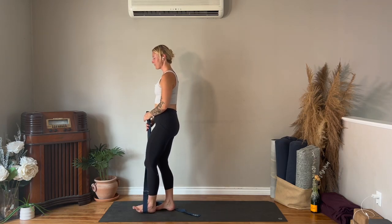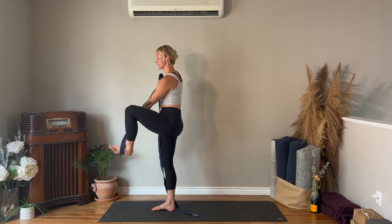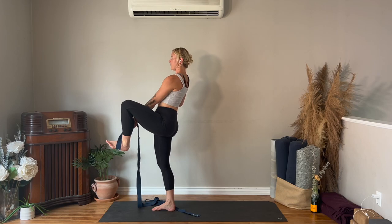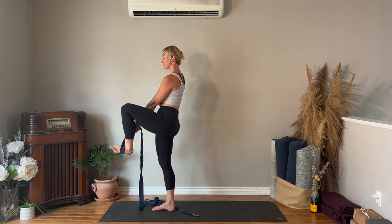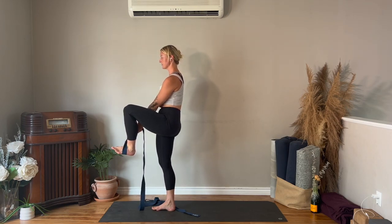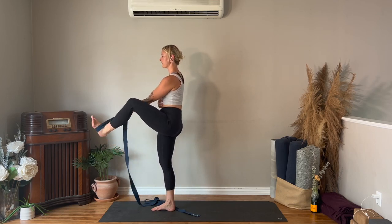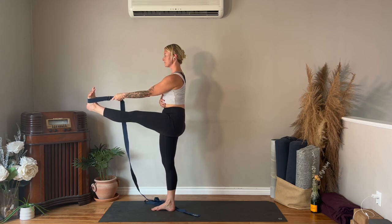Standing nice and tall on the right leg, bend your left knee and start to bring your left knee in towards you. Left arm comes to the inside of the leg, hands trying to get as close to the foot as you can. Make sure your core is on — try not to lean back, ribcage over top of the pelvis, relax around your shoulders. If you'd like, press your foot into the strap and straighten your leg. Your breath is your anchor.